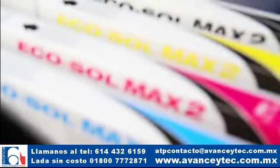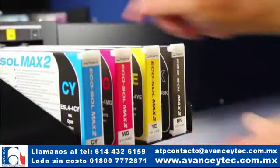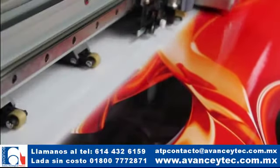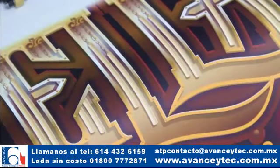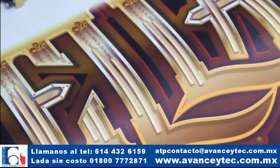La Pro 4 es el primer dispositivo en usar las nuevas tintas EcoSol Max 2 de alta definición de Roland. Combinada con la tecnología de micro gotas variables, las tintas Max 2 entregan una gama de colores más amplia, con un superior detalle en los remarques, combinaciones y transiciones más suaves en general.